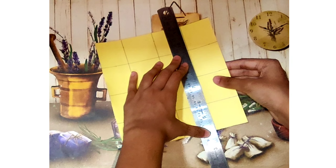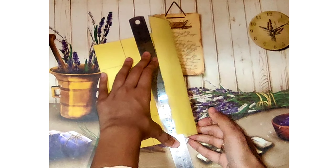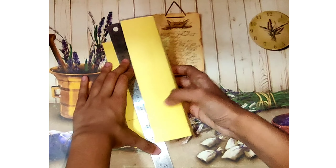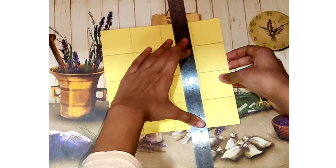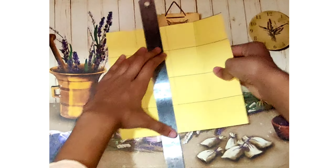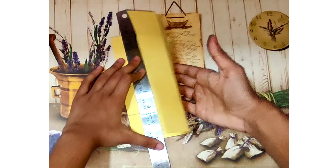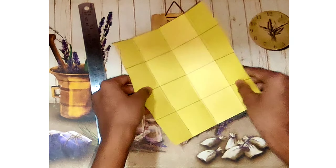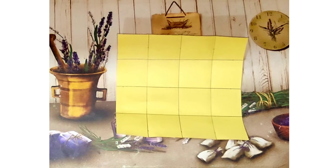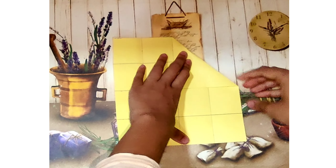To make folding easier, we are going to mark each and every crease on the sheet. I am doing this with the help of my ruler but you can use any sharp item. Now all the creases are marked and ready to be folded. The next step is to fold all four corners to the middle of the sheet.